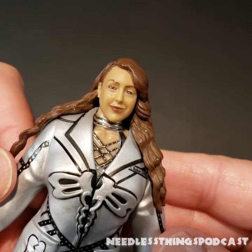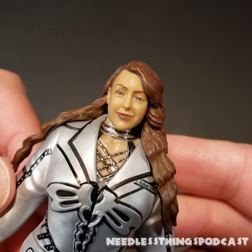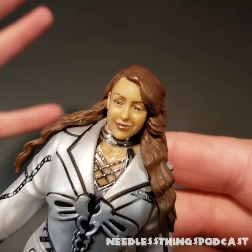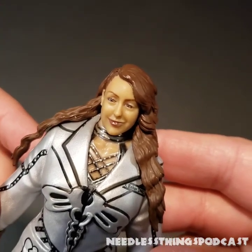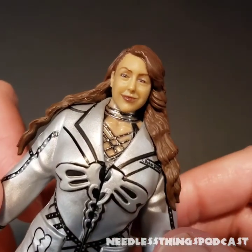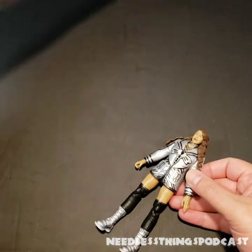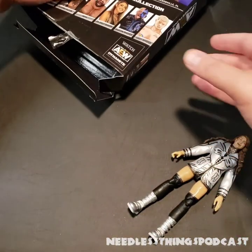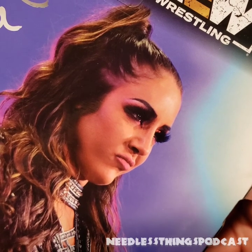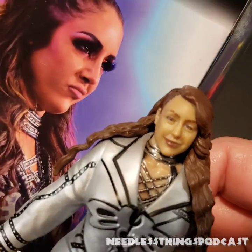The first thing I thought when I looked at this was: I don't know how much that likeness really looks like her. The only issue is that over the last year or so her makeup has gotten more and more elaborate, so now we're used to seeing Britt Baker with heavy eyeshadow and a lot more makeup than this figure is depicting. Going back and looking, it's definitely toned down from what we're used to now, and still not really what it should be.